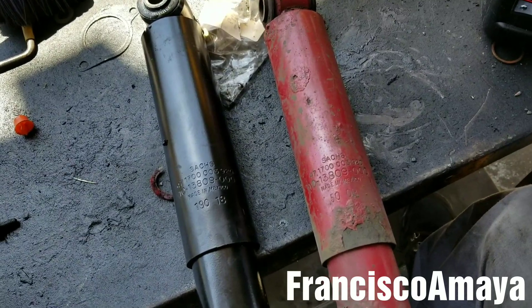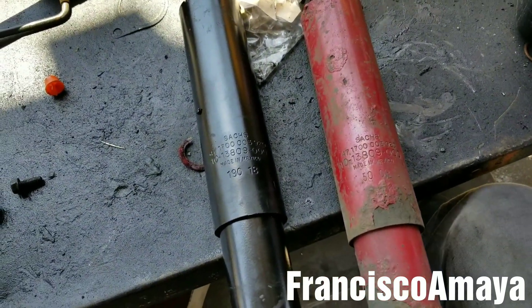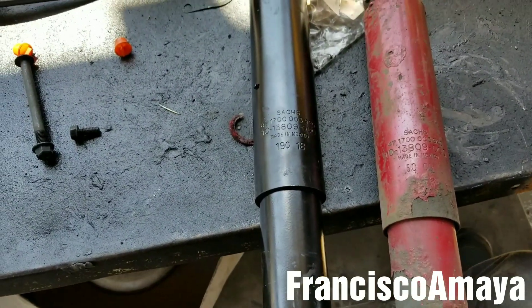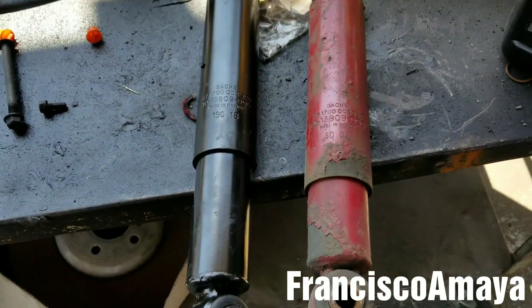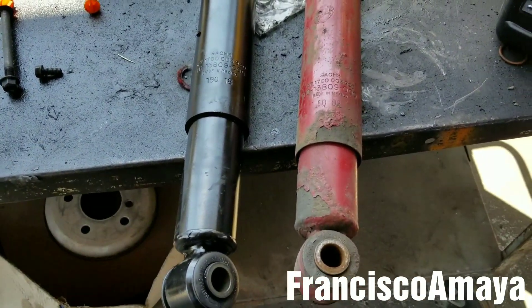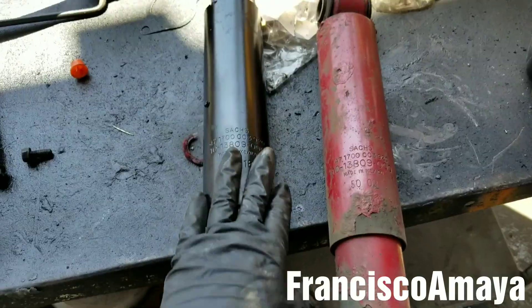If you want to know how to replace the shock absorber, you can always check my video in the description below where I replace the shock absorbers on the front of the Freightliner Cascadia. It's going to be similar for all Freightliner models — it will just vary a little depending on the difficulty and the components you have to remove to replace the shock absorbers.